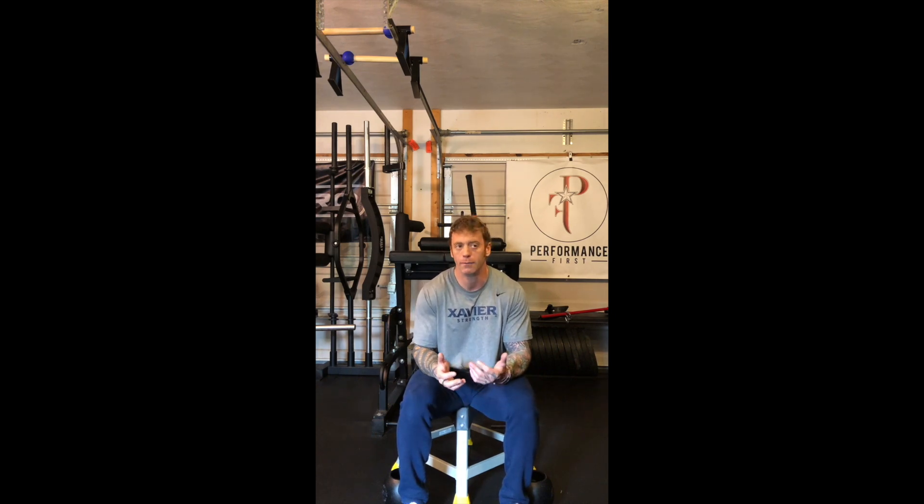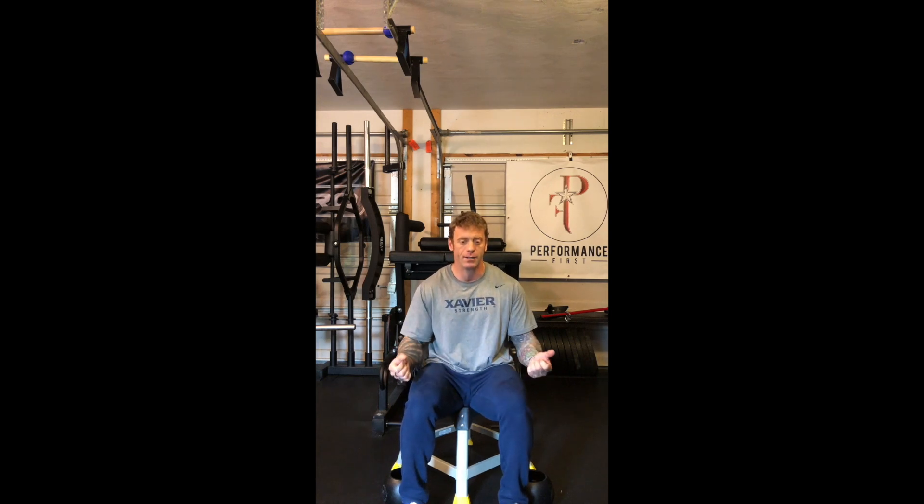You can only set the weights down two times — just to drink water — with about 20 to maybe 30 seconds of rest each time. That's it. Your rest period is essentially holding the weight in between the four exercises as you cycle through them.